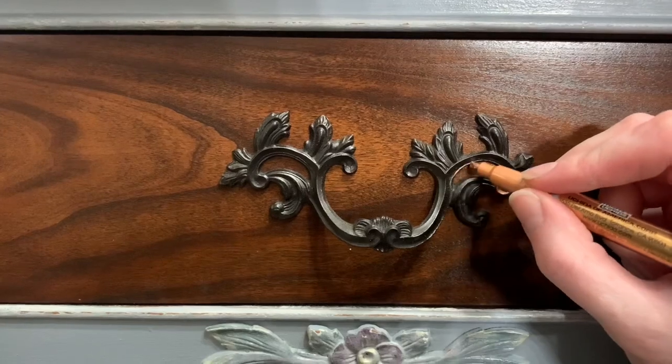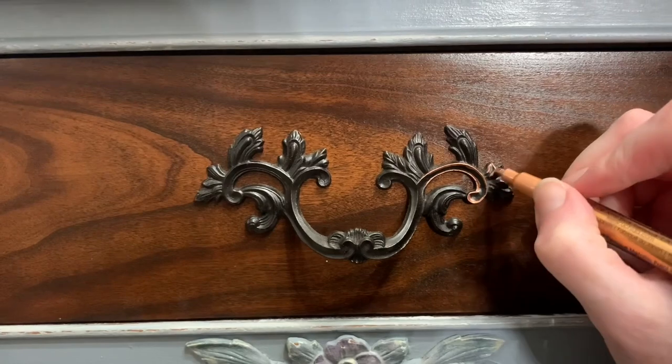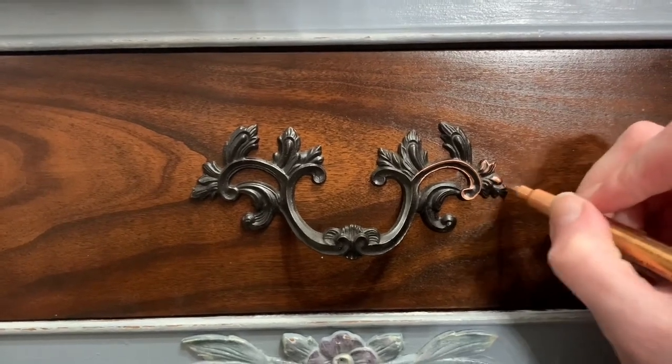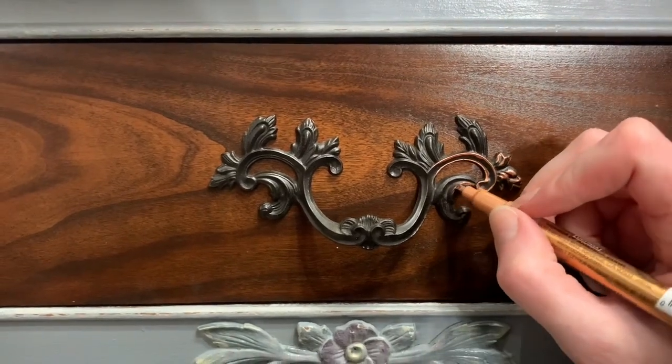I went in to find some gilding wax at the store because I didn't bring mine, but I couldn't find any. I did find this awesome pen though. You have to be a little more meticulous with it — with gilding wax you can just run your finger over and it hits the high points; this pen is not that way.